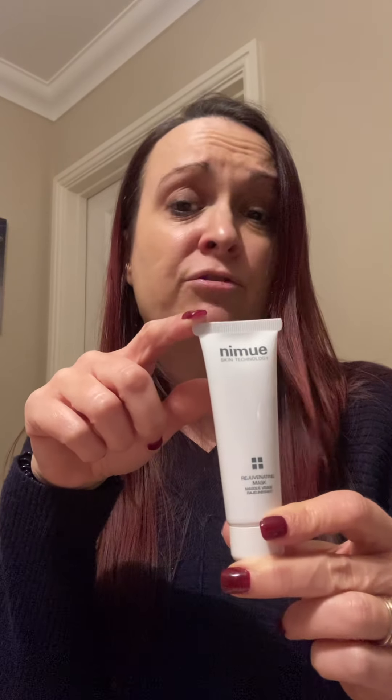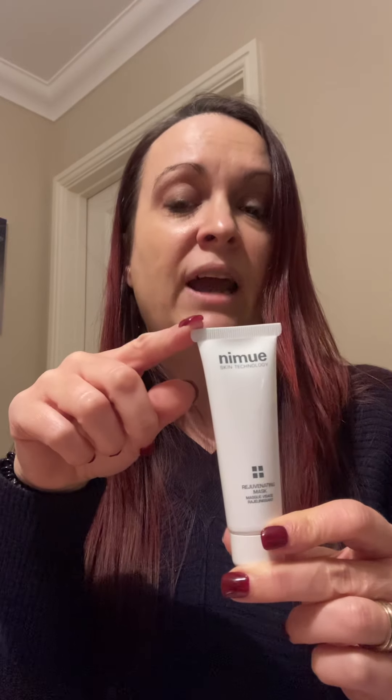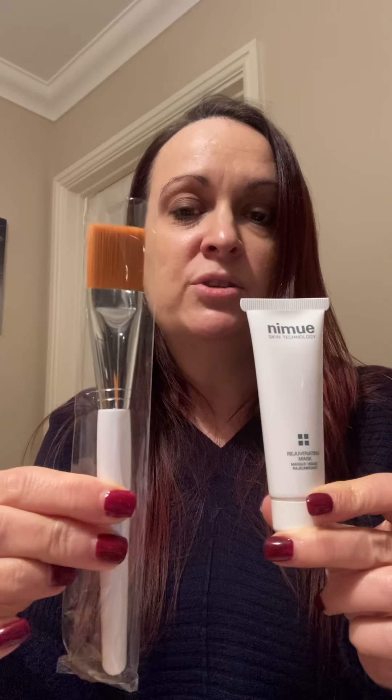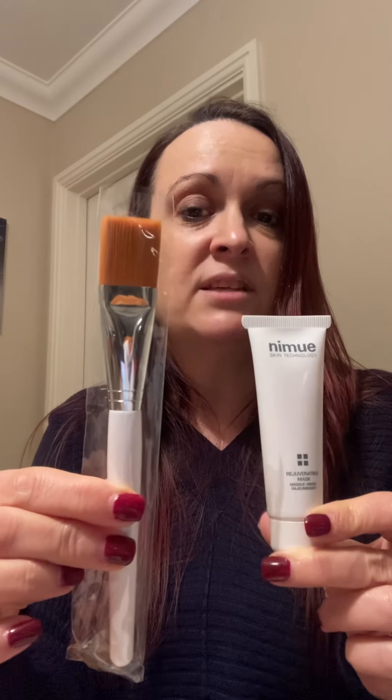The mask you should expect to get three to four uses out of, so once your other products are used you can carry on using this with the products you normally use at home. There's also a brush to use with the mask, and you can also use this brush for the exfoliating enzyme as well — it's just a lot nicer than using your fingers.